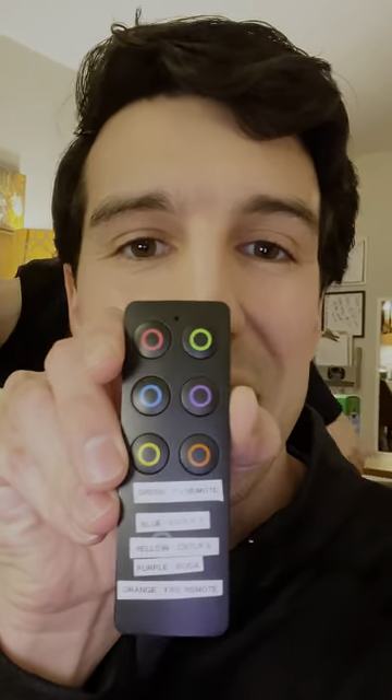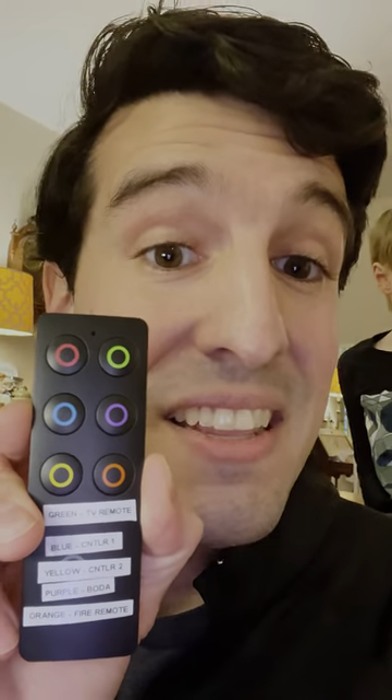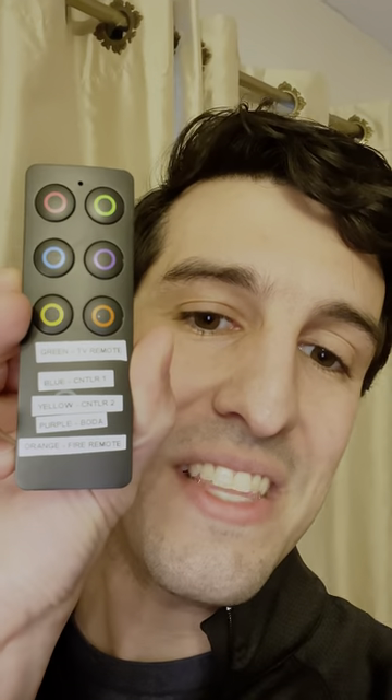So the way we're gonna solve this problem is with this little device right here. When I press the button, the Ninja has to go find the item. So I'm gonna press the green button, which is the TV remote.